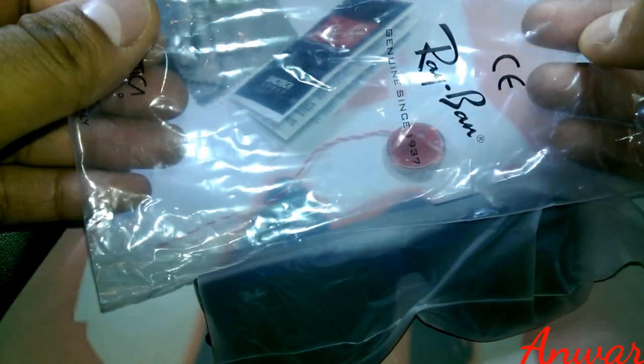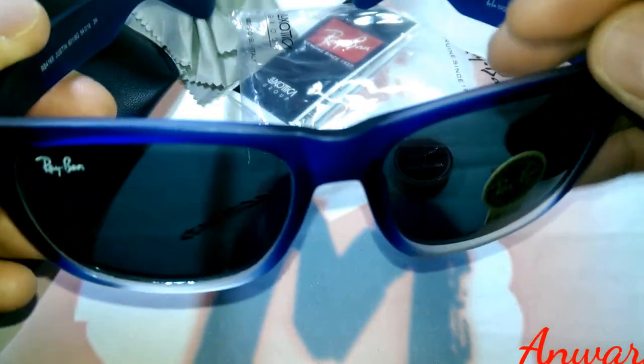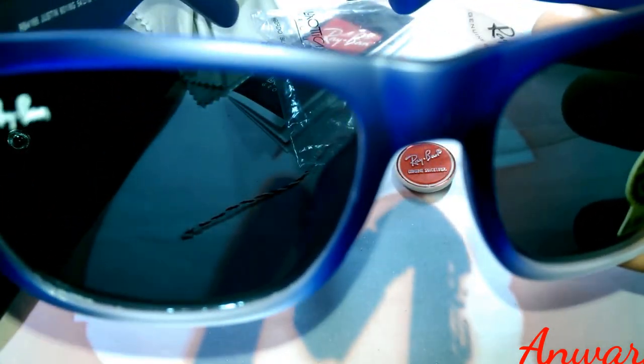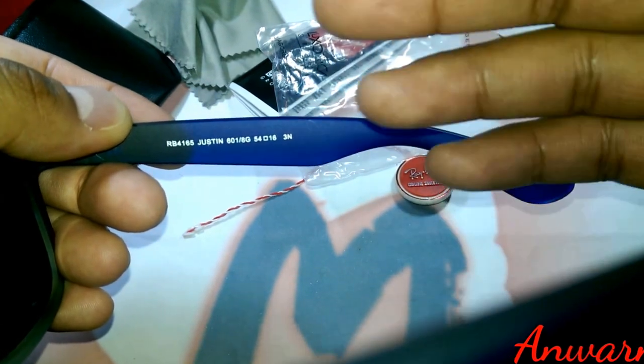Now moving to the sunglasses. It comes in a plastic packet that says 'Ray-Ban — genuine since 1937.' I've never seen Ray-Bans come in that kind of packet before. These are the Justin style — they look similar to Ray-Ban but are a bit wider and bigger. It has the Ray-Ban logo on the left corner which looks perfect, but it will eventually come off if you scratch it. It also has the model number RB4165 Justin, and on the other side it says 'Ray-Ban — made in Italy.'